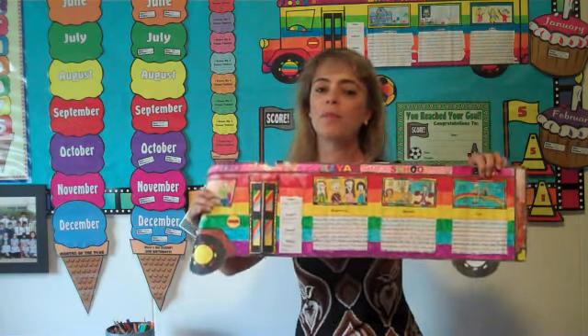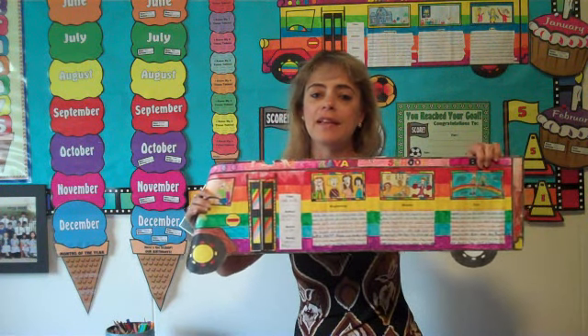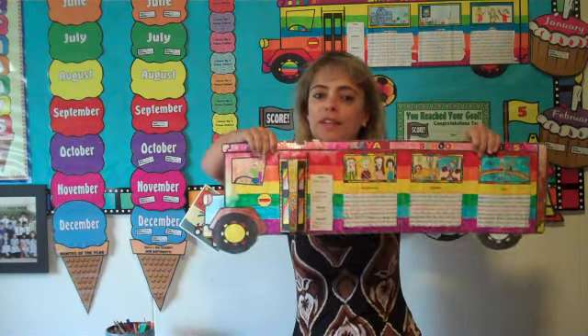I have a school bus book report where students are using their sequencing skills, writing the beginning, the middle, and the end of the book. There's a place for their illustrations on each section, and the doors of the school bus open to reveal a character.